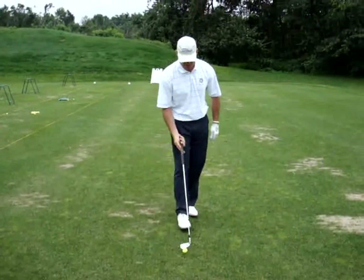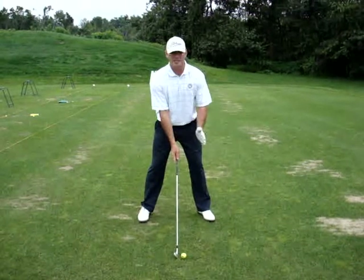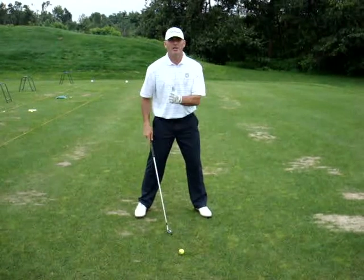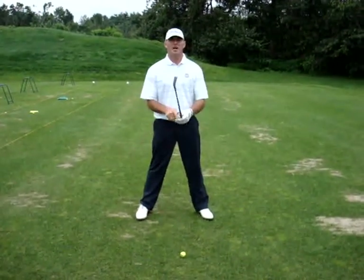Another thing is ball position. I have a six iron in my hand. This ball should be slightly left of my zipper. Most of your wedges and nine iron are going to be right off your zipper. Six iron, five iron, four iron — it's going to work incrementally forward until you get to your left instep, which is your driver.